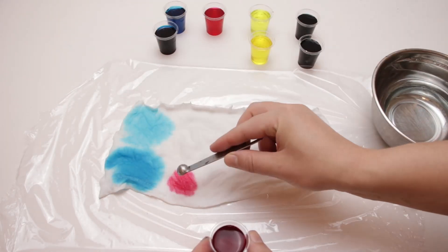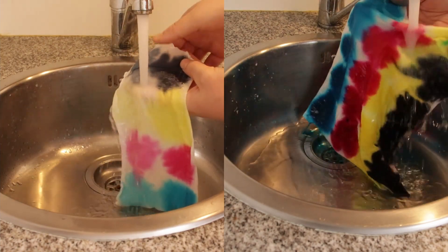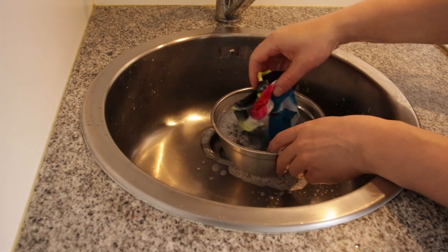I applied the new dyes to another piece of fabric, then wrapped everything in the plastic foil and let it sit for 30 hours. Then I rinsed the fabric under cold water, handwashed it in hot water and detergent for 10 minutes, and let it dry on the radiator.